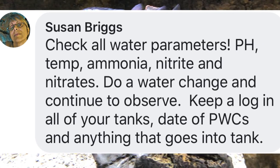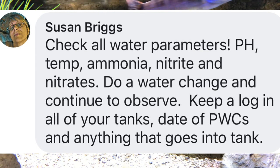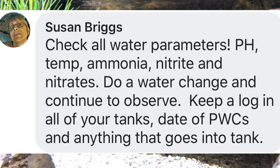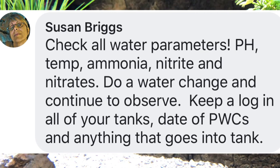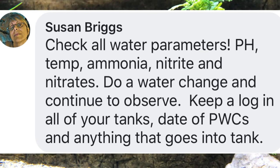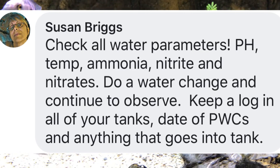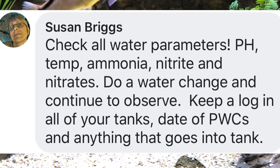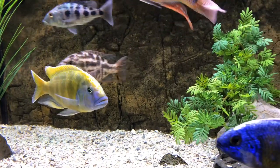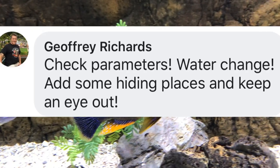Susan says: check all water parameters — pH, temp, ammonia, nitrate, nitrites, and nitrates. Do a water change and continue to observe. Keep a log in all of your tanks with the date of previous water changes and anything that goes into the tank. Susan, I'm a big fan of keeping a log. I used to keep a paper record in a small notebook, and now I just keep it in the notes section of my phone, dating every major change such as canister maintenance, adding fish, changing food.